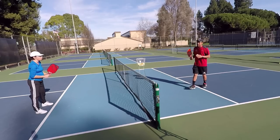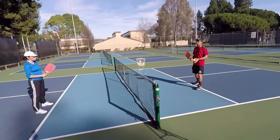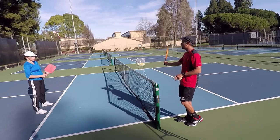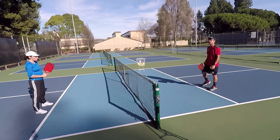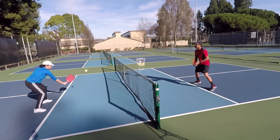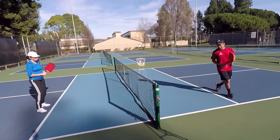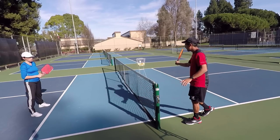The very first way to hit an Ernie needs more time because you're going to have to go all the way around. This is like the roundabout Ernie — coming around the kitchen and then contacting and hitting the Ernie from the side. My feet never even go across or into the kitchen, so it's a very safe shot. I'm making sure my feet are planted outside.